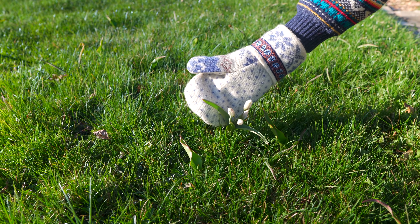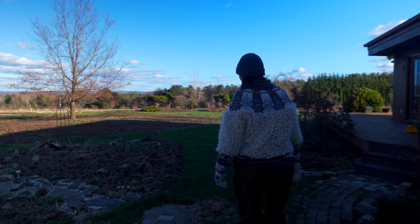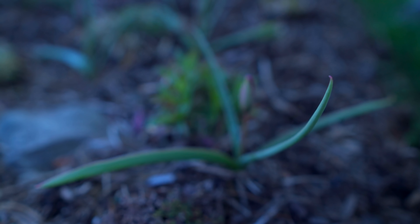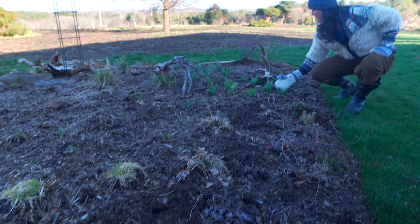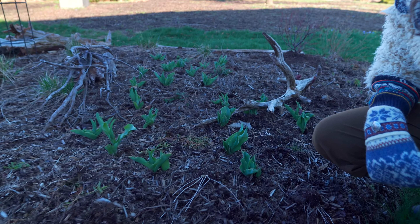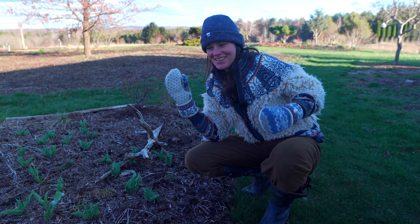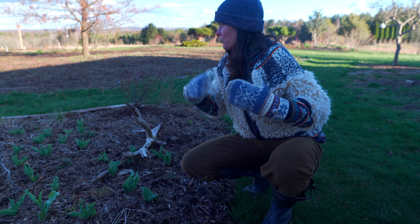We had a bunch of crocuses here, which are now spent. But I bulb augered a number of tulips and crocuses, and you can see those are coming up. It hasn't been really sunny today, but these will start to open up probably tomorrow when we get a sunny day. Over here I also planted a number of bulbs around the same time using a hori-hori knife, and those are blooming in the sun — closed right now, but they'll open up. These are all going to be right on time.